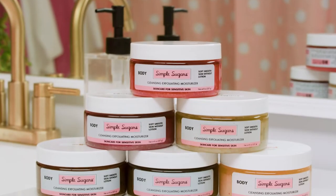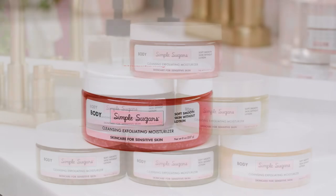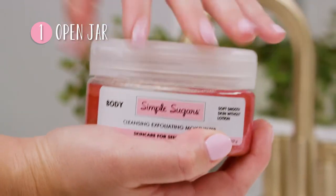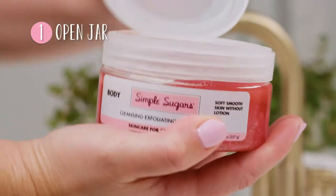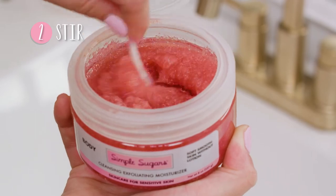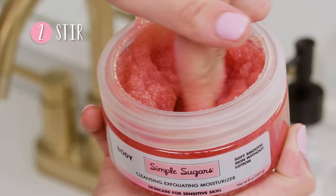This is how simple and easy it is to use our products. First, open the jar. Purchase the flip-top lid to make this even easier. Then, thoroughly stir the product. You can use the spoon included with your order or use your fingers.